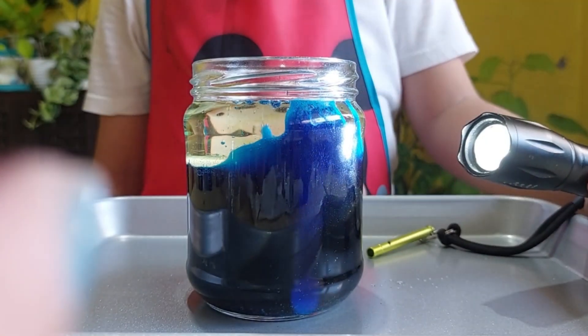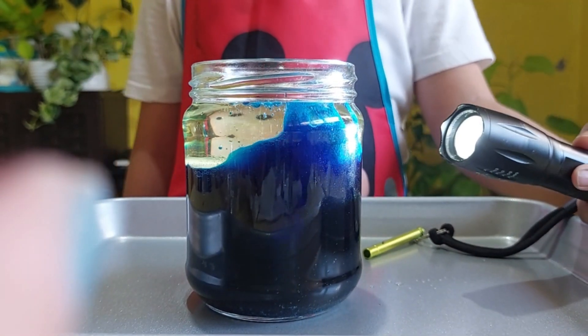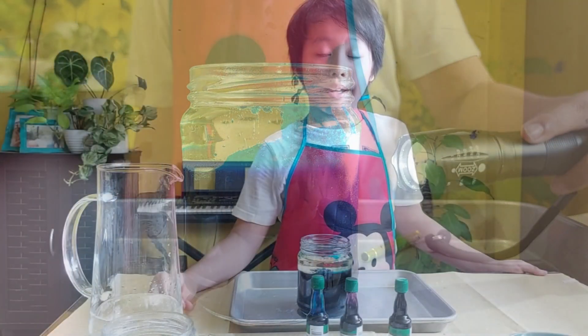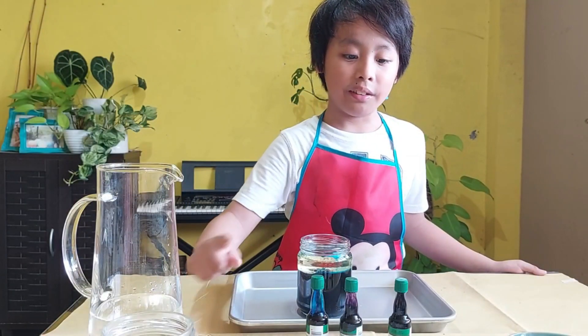If you guys want to try this at home, ask your mommy or your daddy for the ingredients. Let's try a different color!